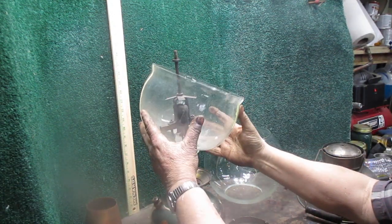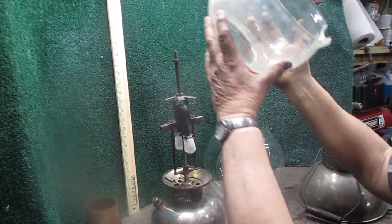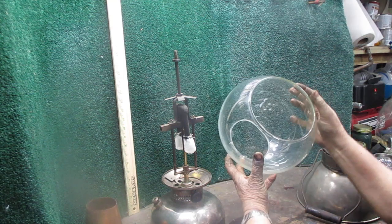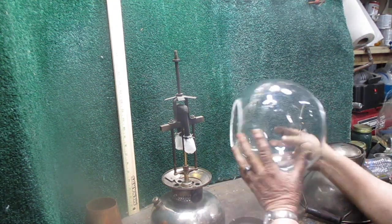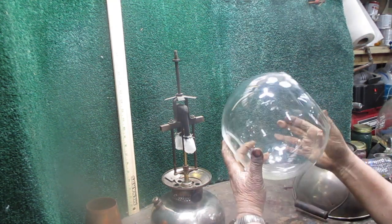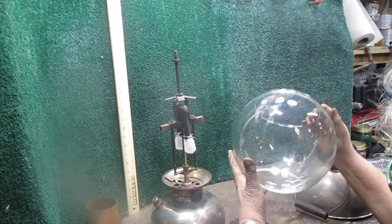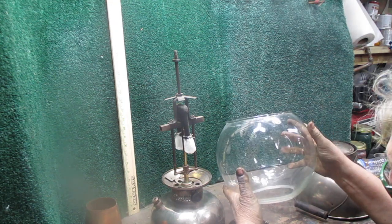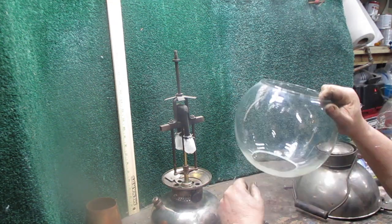I was able to find a company that could supply me with a heavy glass 10-inch globe. There was no hole in the bottom, so I had to come up with a gadget, a jig, and a diamond hole saw to cut a hole in the bottom of this.